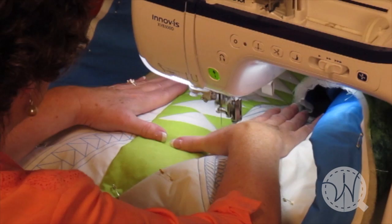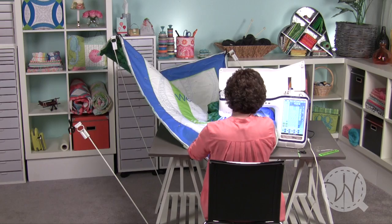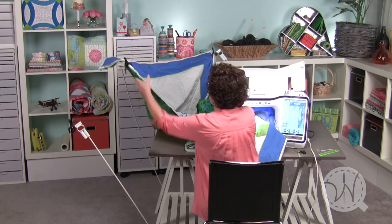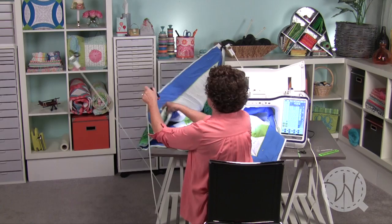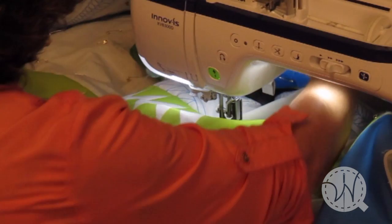Now I think I'll just move the bundle a little bit so that I can get back at the other half of the row of flying geese. It feels like I'm going to want to change this clamp a little bit and possibly have it over here. We'll see how this works out.